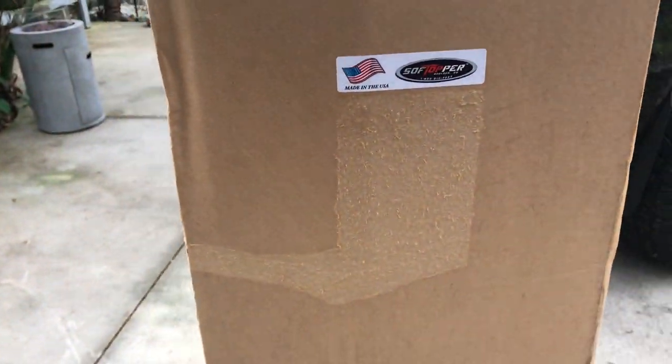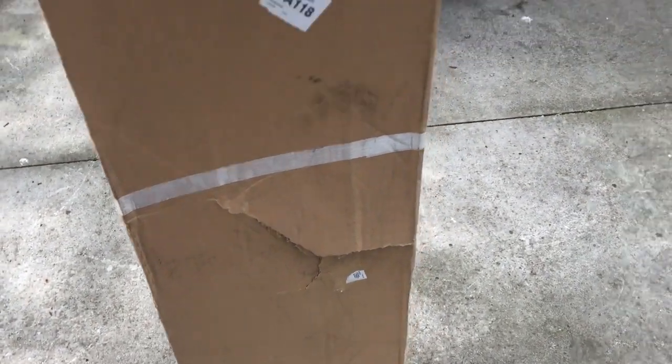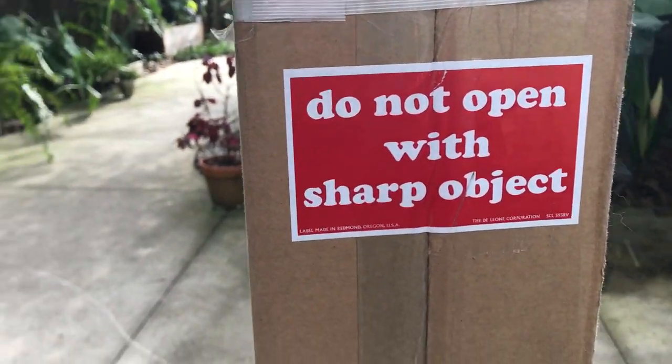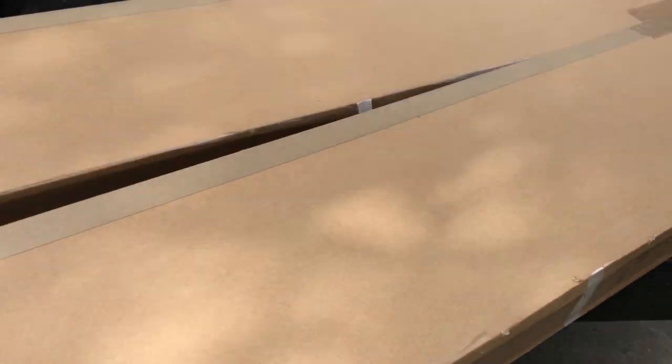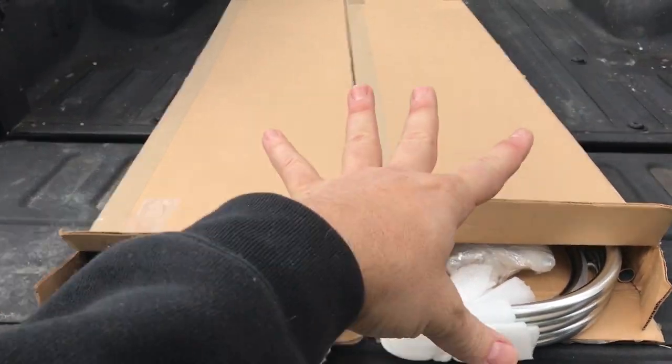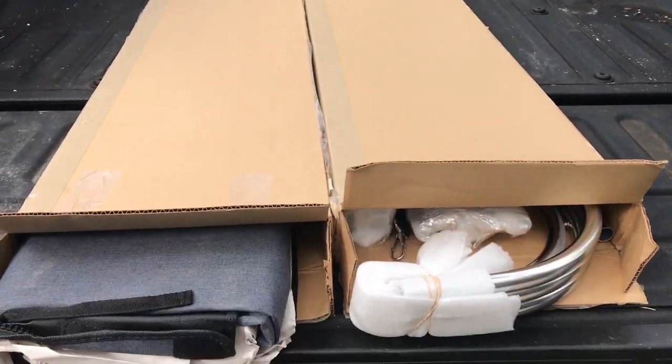This is how it comes — the box is about five feet high, shipped UPS. It does state on the side of the box not to open it with a sharp object. I'm going to go ahead and throw this in the bed and see what's in here.